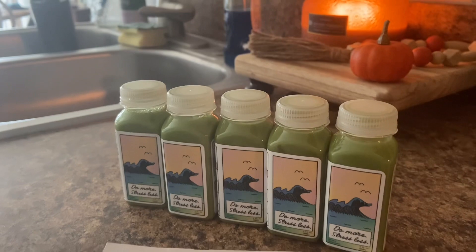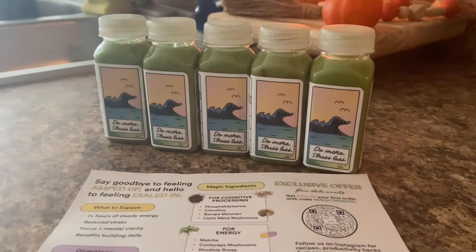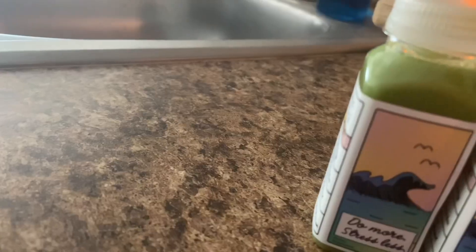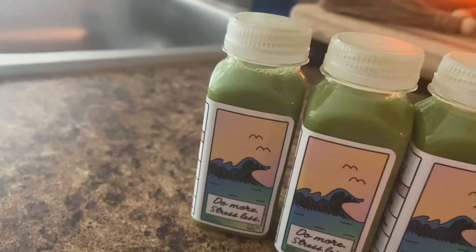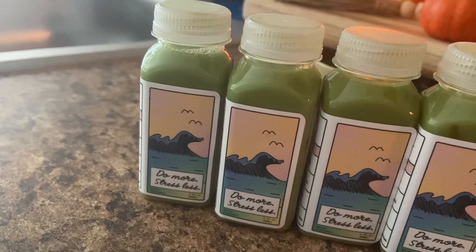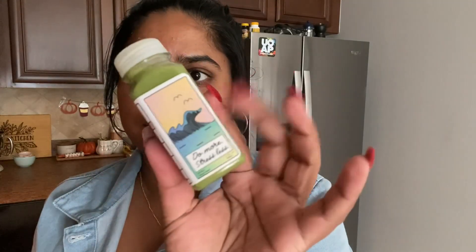If you don't know, Magic Mind Energy Shots help increase focus and clarity that oftentimes caffeine lacks. This product works because it decreases stress and low-grade anxiety and helps with clarity. I know this firsthand because I juggle full-time work and school and I also create content. When I have those jam-packed days, I rely on Magic Mind to help me keep going and get my tasks done.